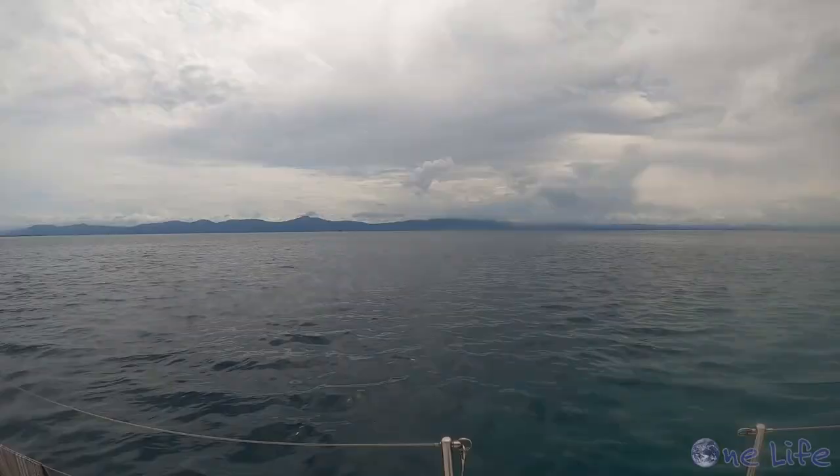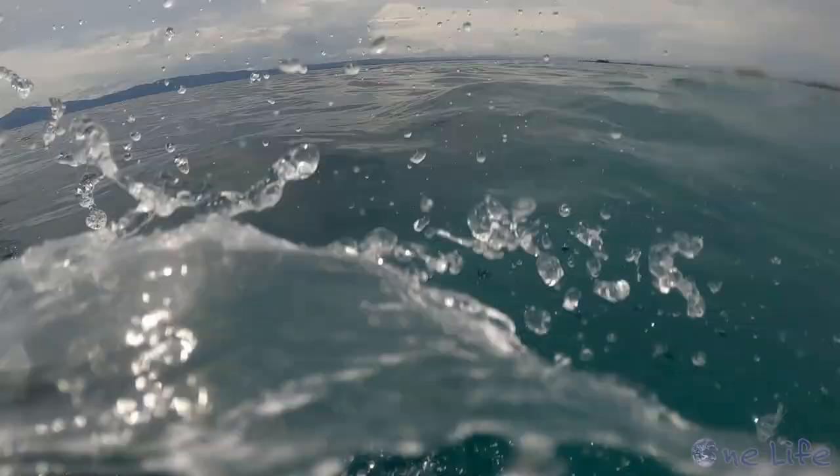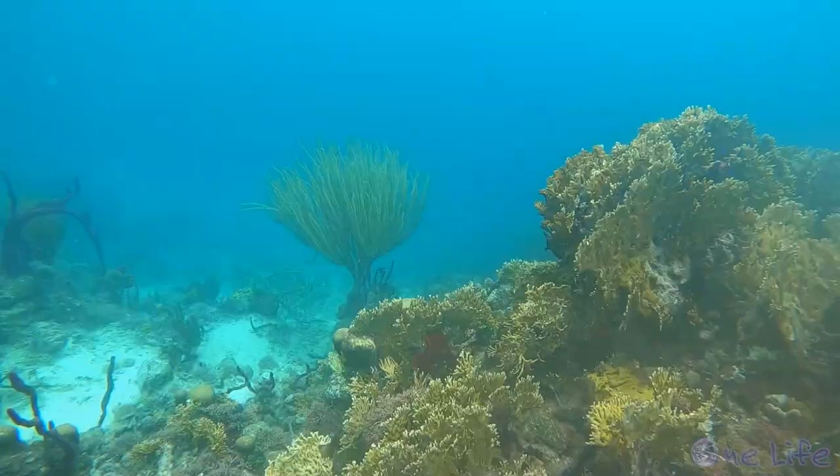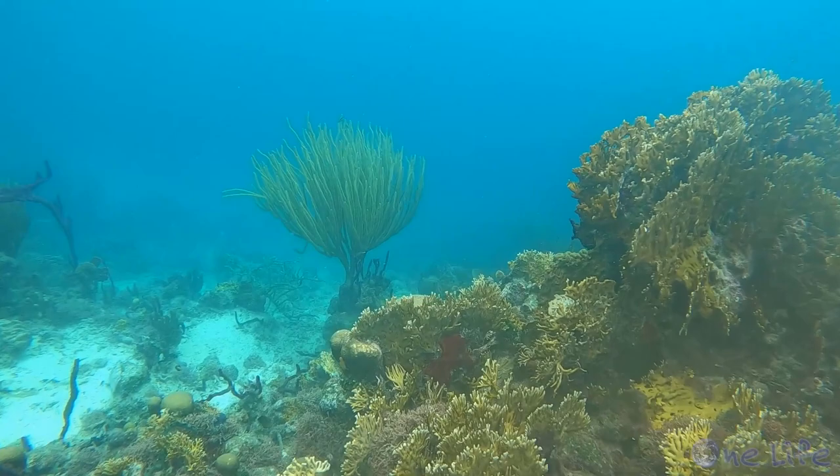Well, it is another cloudy, overcast, rainy day here in the Sandblast. But tomorrow we are going to sail to Linton Bay and we won't be in the water for probably a week or so. So that means we're going to go ahead and jump in and check it out anyway — it's probably murky and cloudy because of all the rain, but who knows, maybe we'll see something cool. Living on a boat when it's raining for days is tough, but this quick snorkel reset my mood and reminded me the tough days are worth it.